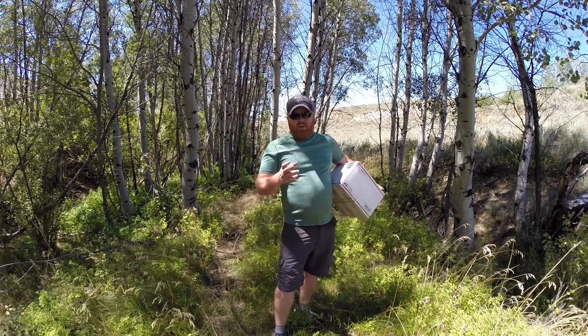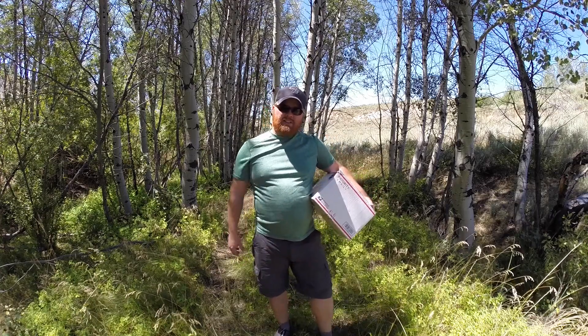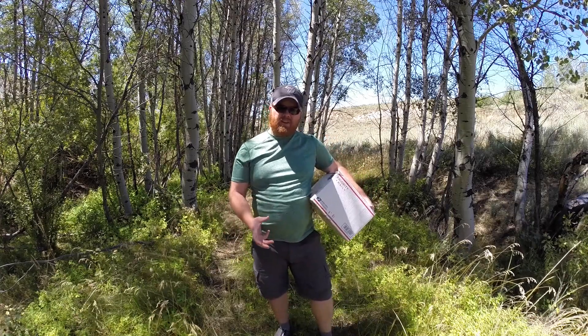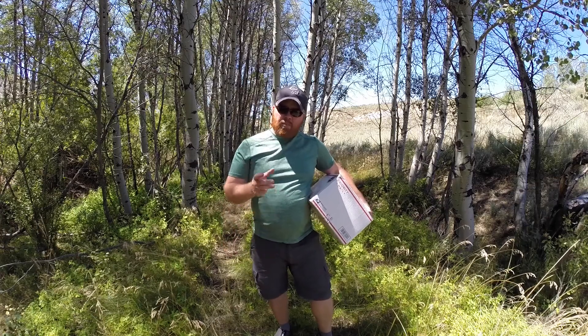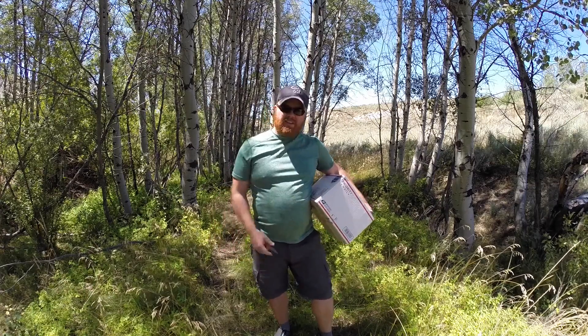Hey, Paul from Arrowhead here. I want to tell you a little bit about our beginner hammock kits and show you how it sets up, how everything connects and goes together. We'll be able to get you started and get you up off the ground real quick with Arrowhead equipment. Let's check out everything you get in the kit.